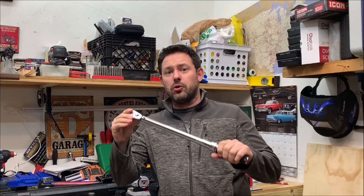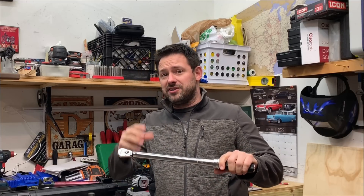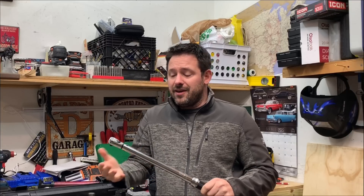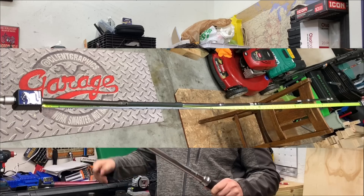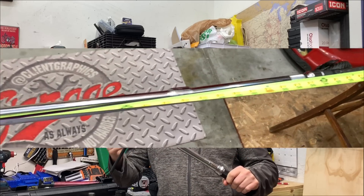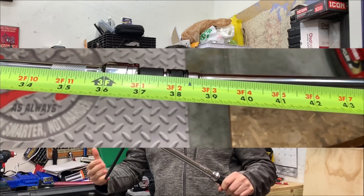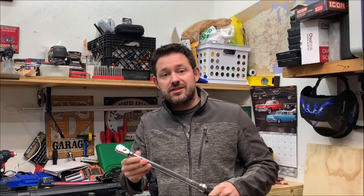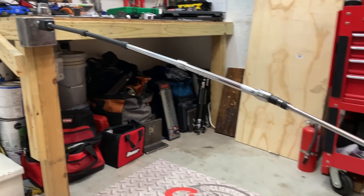Hey guys, what's up and welcome to my channel. My name's Chris and today we're going to use a torque wrench and add on different extensions to see if there is a loss in torque, and if so, just how much over different varying lengths. We're also going to be using a three-eighths to half inch adapter to see if there's some loss in that reduction, as well as testing both impact and chrome extensions.